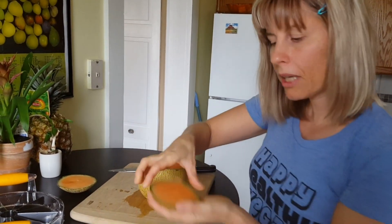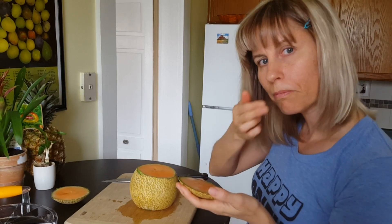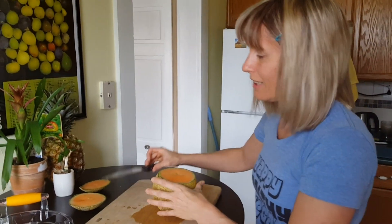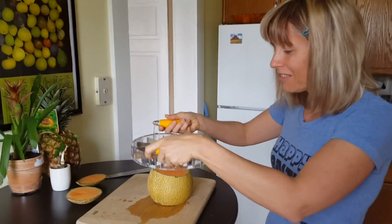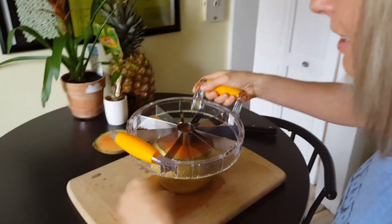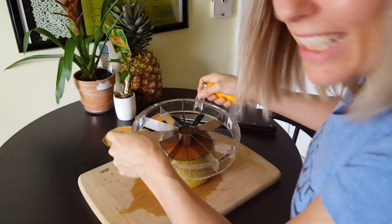Later I might take a spoon and eat this. Now for the exciting part. Here we go.